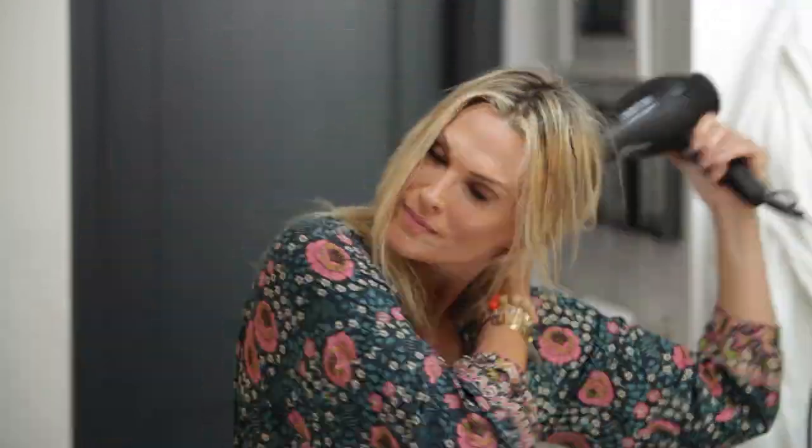Next, the hair dryer — Hot Tools. I love this. It's great, it's powerful, it gets it done in like two minutes. You guys can't tell, but it has really good volume. It's still pretty fine, but it's got that beachy, undone look and I haven't even done any curls to it yet.